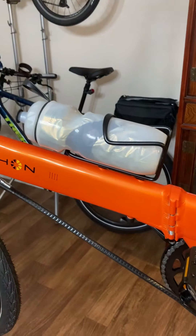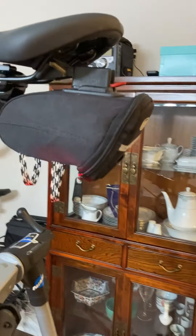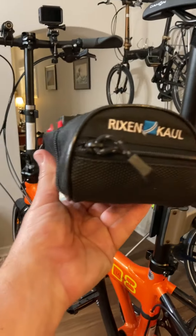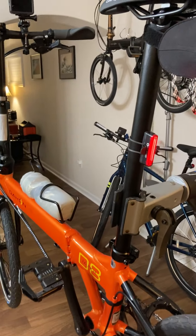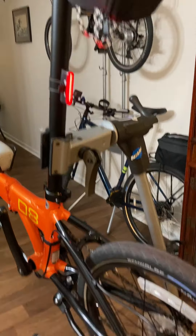I put a water bottle cage on here, and I put a little saddlebag here. This is an old saddlebag I had. I'm going to replace it with this Rickson Call 150. I just hadn't got around to it tonight. It's time to quit playing with bicycles and go to bed here in just a little bit.